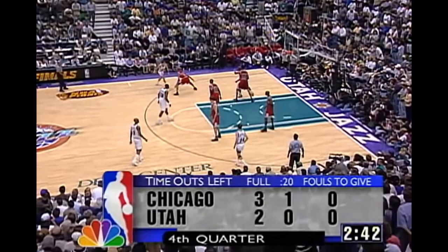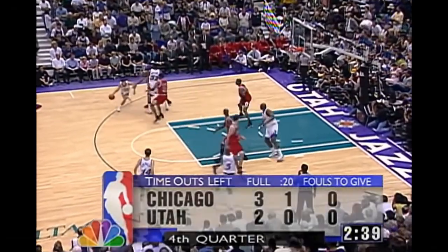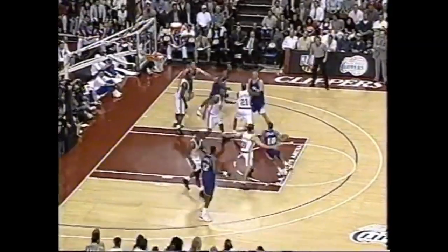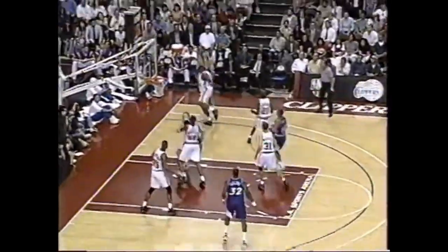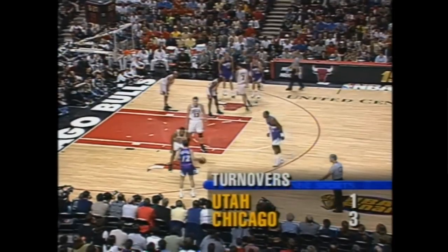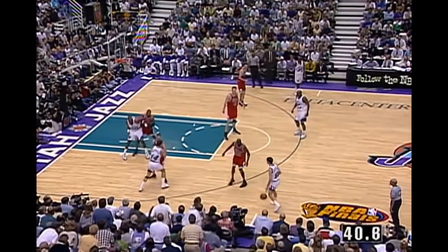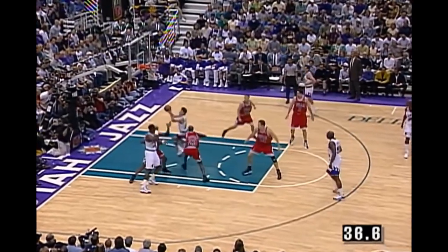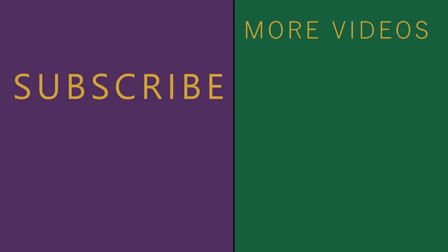So now that you've seen the various ways the Jazz can disguise their pick and roll sets to look like different sets, you've seen the weak side actions they can run, and you've seen what they can do when the screen is denied, you can really get a sense of what made Jerry Sloan a cut above the other coaches — well, except maybe Phil Jackson. Thanks for watching this series, and let me know what you think in the comments.